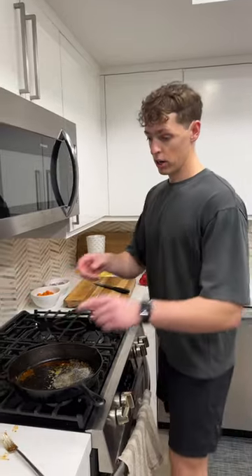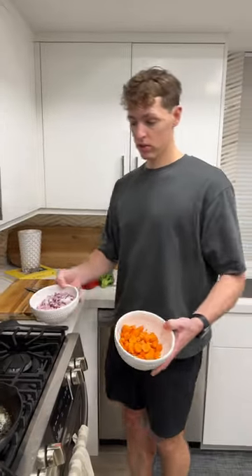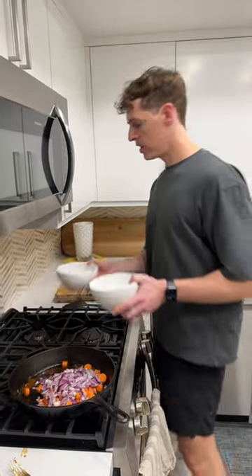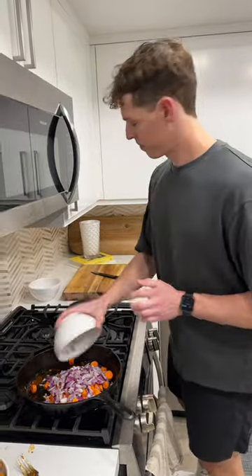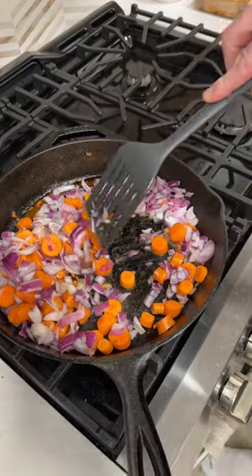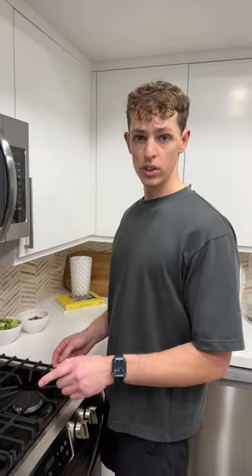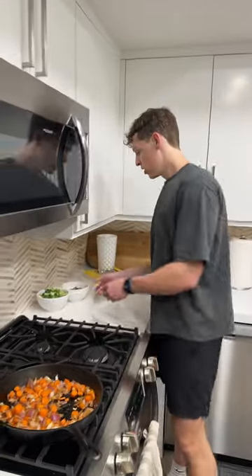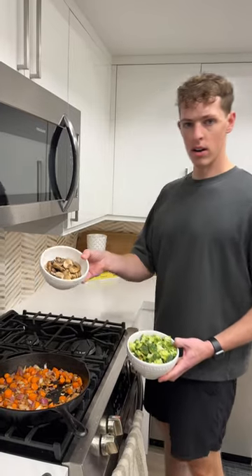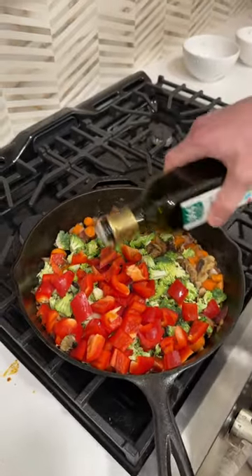Once you have your chicken cooked, you're gonna want to remove it from the pan and put it in a bowl. Once you have your carrots and onions prepared, put them back into the pan — I added some butter to this before. We're just gonna sauté these up. Once the onions are looking translucent and the carrots are looking tender, go ahead and add the broccoli, bell peppers, and mushrooms. Sauté everything and add some more olive oil as well.